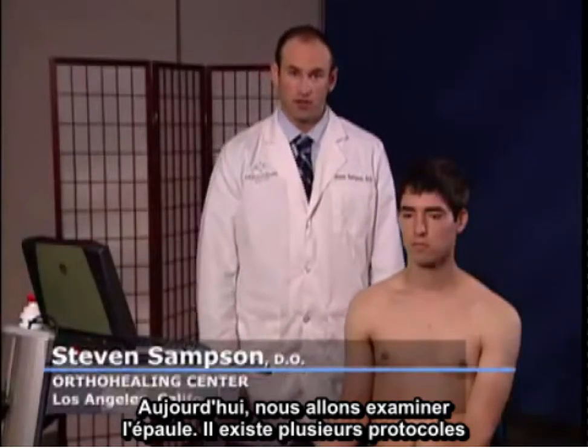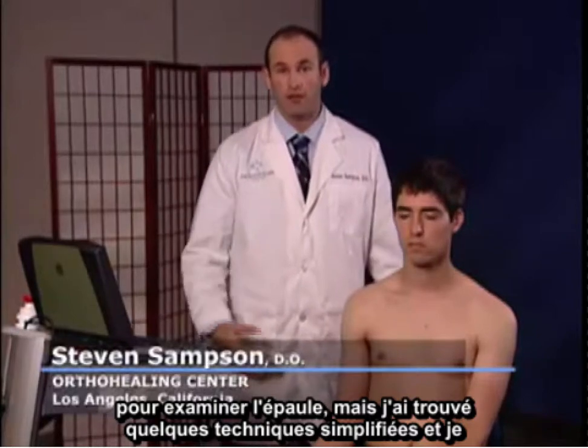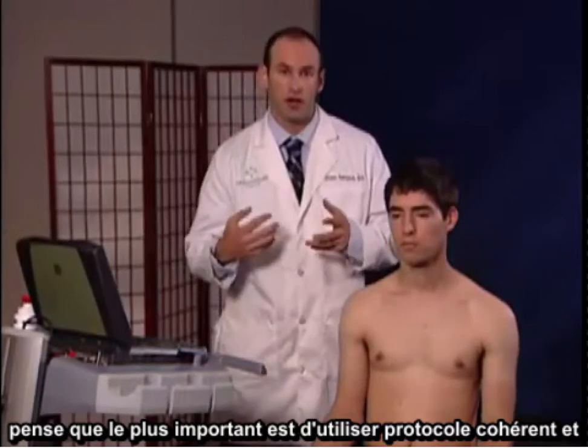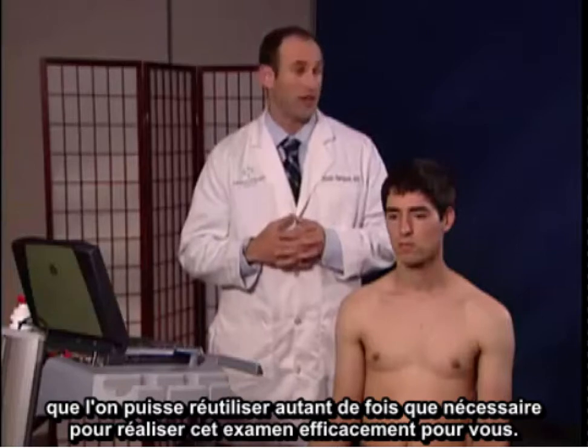Today we're going to examine the shoulder. There are multiple protocols available for the shoulder, however I've found some simplified techniques and I think what's most important is to maintain a consistent protocol and repetitively go over it until you're comfortable with what exam works for you.